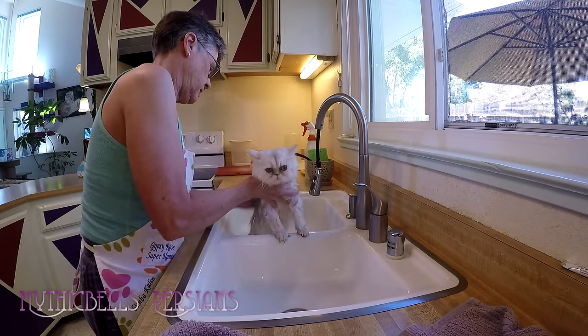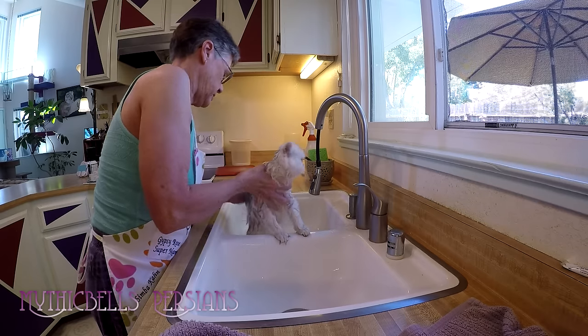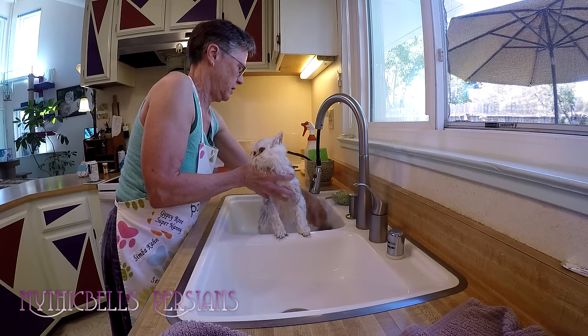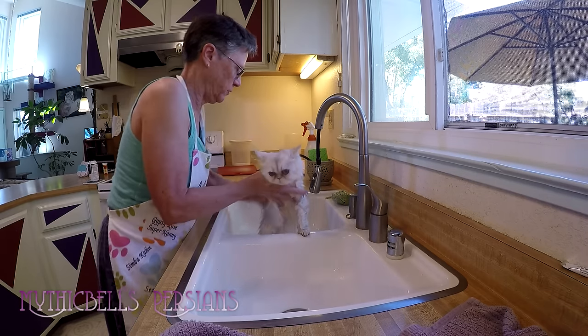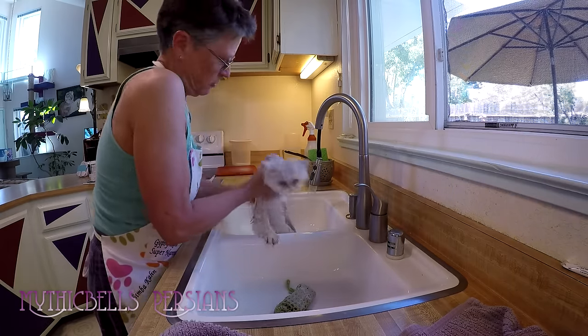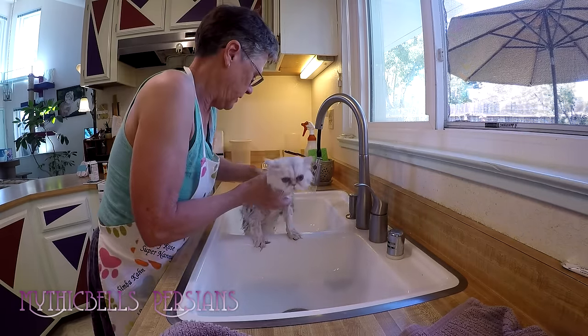So it's a little bit deceiving — it seems like it's not sudsing when it really is. It's sudsing up quite nicely. I should suds them up twice and rinse them off twice, but I don't always manage that. They get too squirrely.